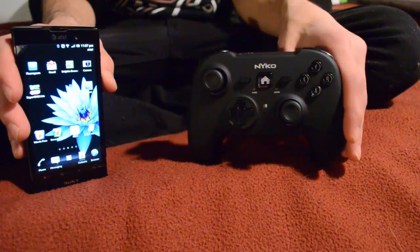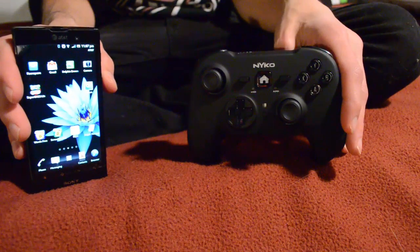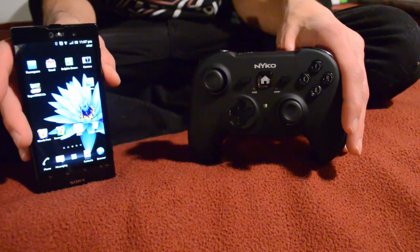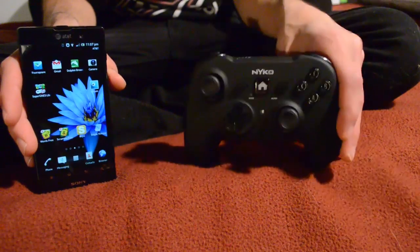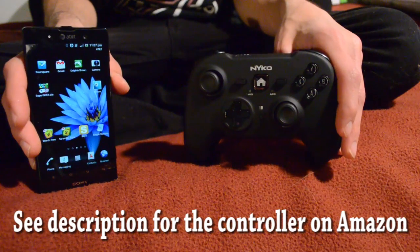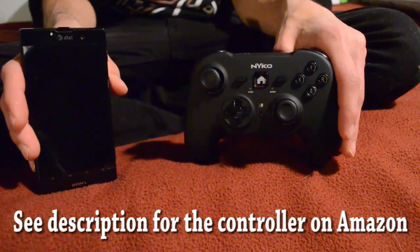Alright, that's it. Thank you for watching my review on the Nyko PlayerPad Pro. I also showed you how to configure it with emulators for Android 4.0. For any emulator fanatic out there, get this controller hands down. This is the first one I've had but I'm in love with it — it's definitely not a disappointment. Thanks for watching.